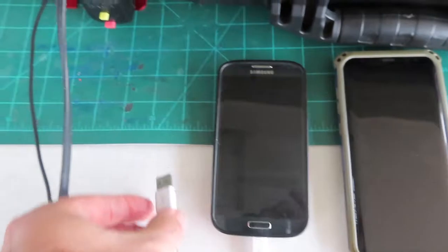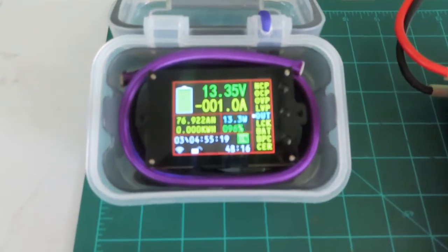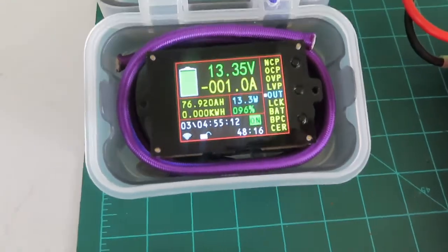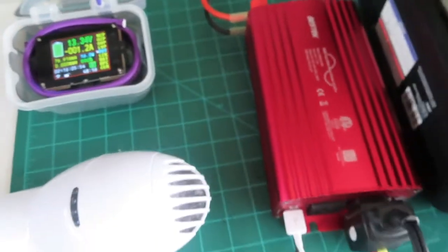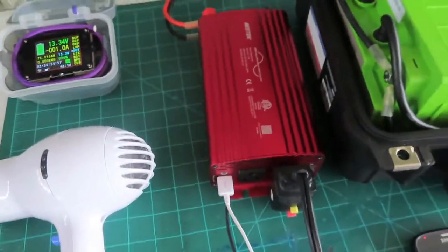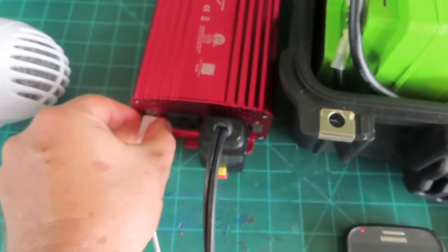If I plug in a second phone it also recognizes the charge. We're pulling just over 13 watts total, but this is an older phone so it doesn't have high-capacity charging. I've swapped my current phone in and out — it gets about 2.4 amps of charge from the USB ports as pass-through without the inverter on. That's a positive.